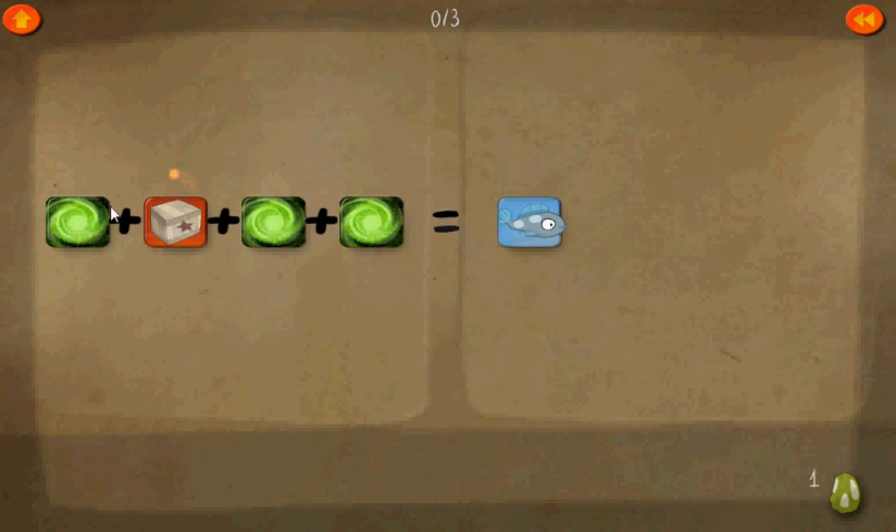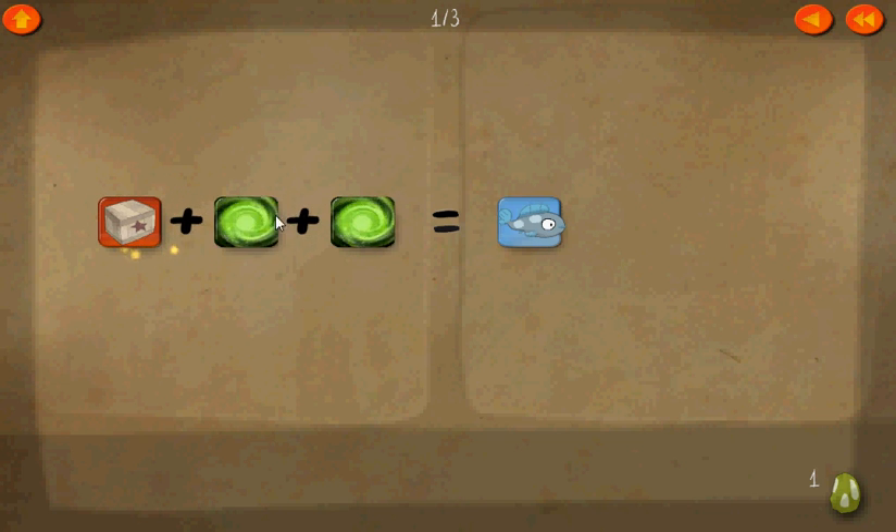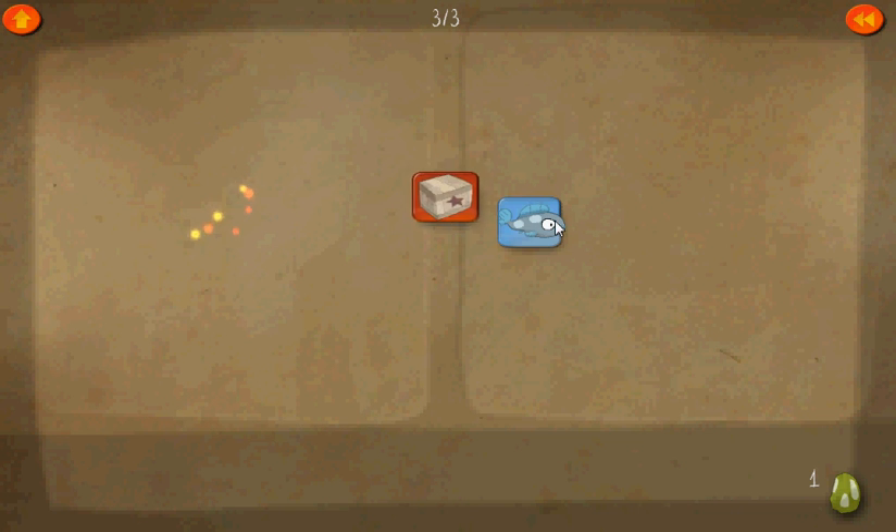Alright, let's click that. Go to level 1. So here, from now on, we always have it in this plus plus plus equals whatever format. The box plus these three green squirrels equals the fish. The green squirrels are equal to zero each, so get rid of them. The box equals fish.